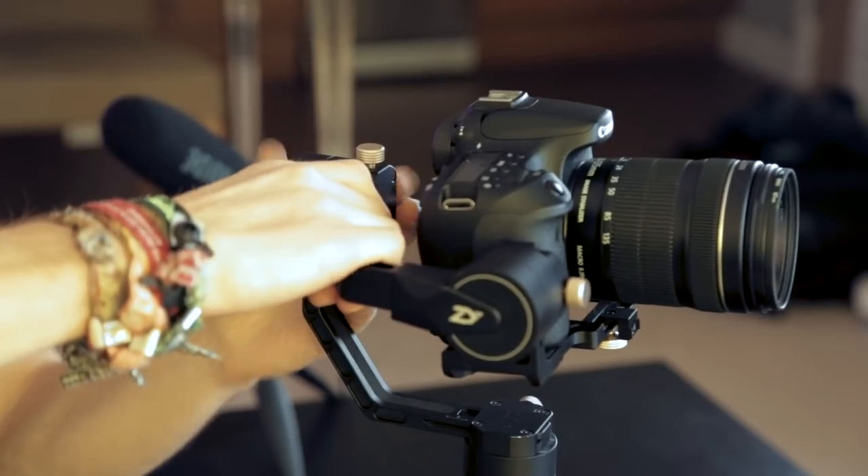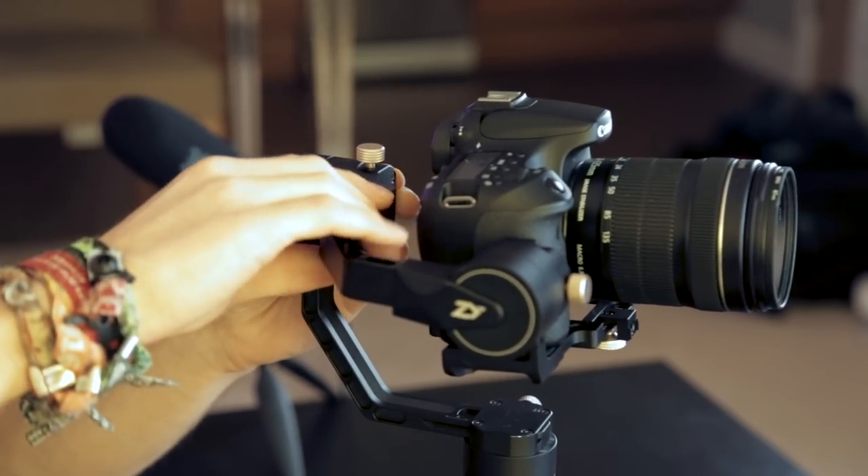So now it's balanced that way and balanced that way. It does take a little bit of back and forth — if you adjust one axis it might make another slightly out, so just go back and forth a few times. As you can see now the camera is balanced on all these axes. The only one we haven't done is this bottom one back here.